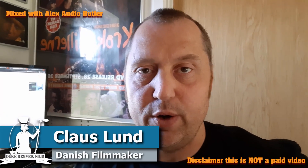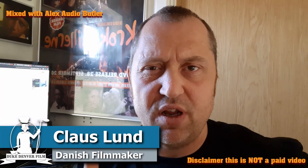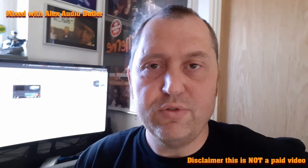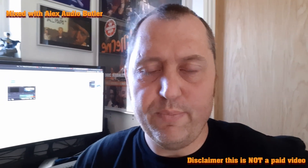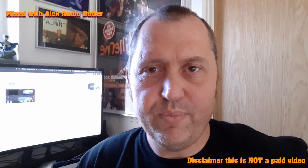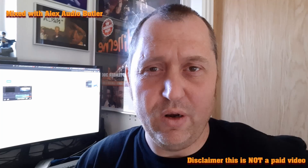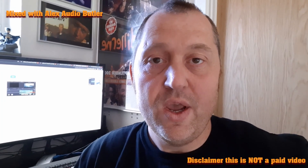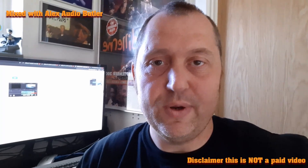Hello, Klaus here, and welcome back to a very quick video. This is just shot on my cell phone because I'm in a hurry. This is a follow-up video to the Alex Audio Butler video I did on Monday. If you thought that was a pretty long video, here is the super short version. So without further ado, let's have a look at that.